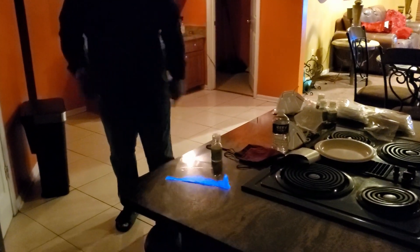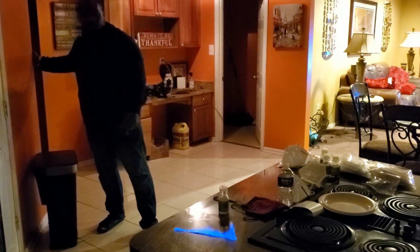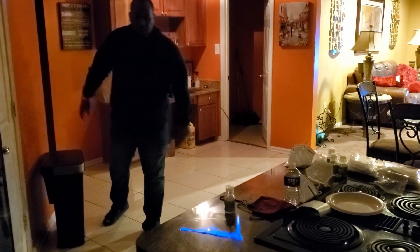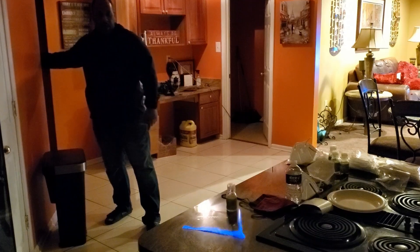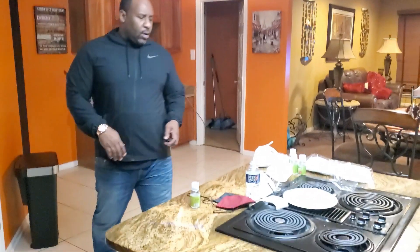As you see the flames, that's indicating how much alcohol content is contained. So you want a sanitizer that has a strong alcohol base.